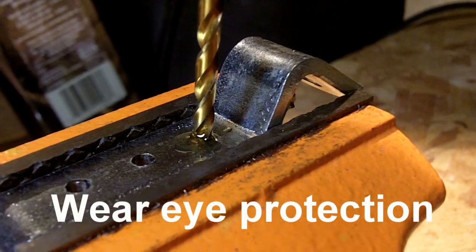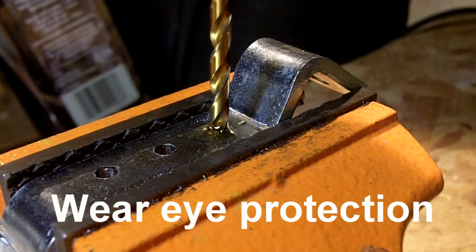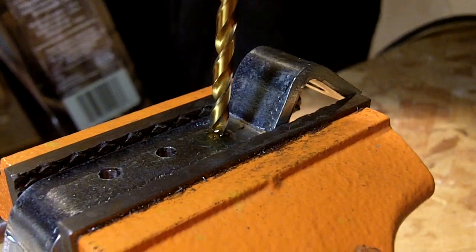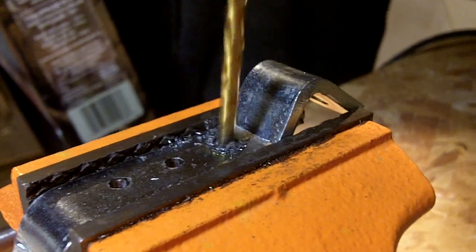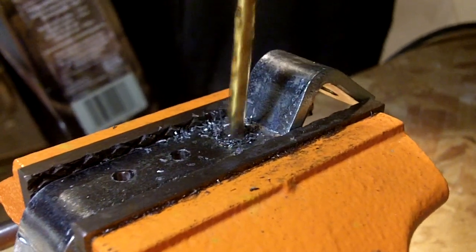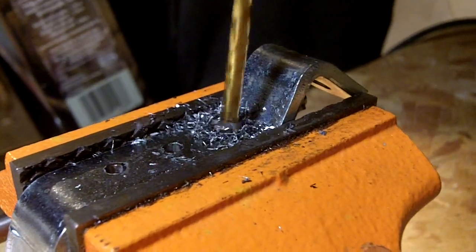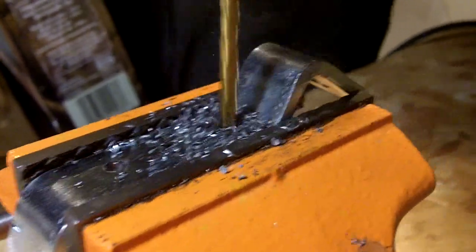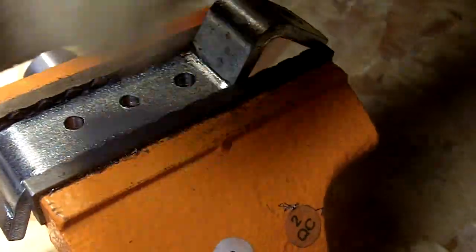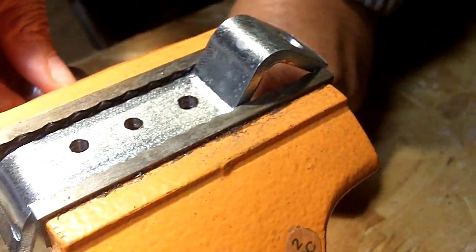I've got my drill in place. The trick is to just take your time — we're not trying to win a race. We're going to apply a small amount of pressure to the drill and take it slow. Let me clean this off a little bit and brush off the shavings. I'm going to take it out of the vise so you can take a good look at it.